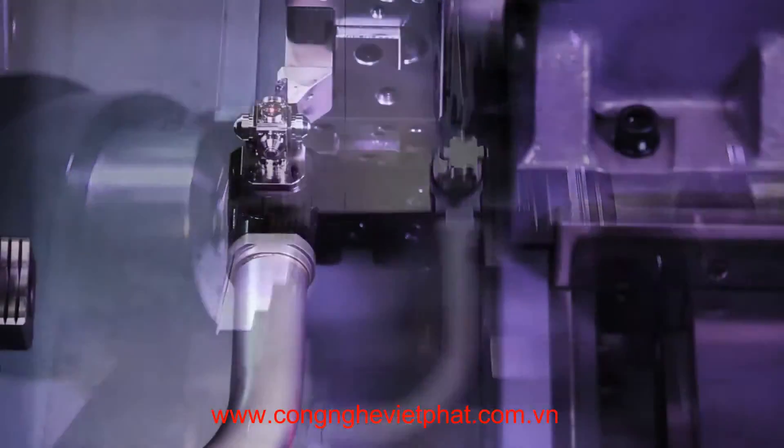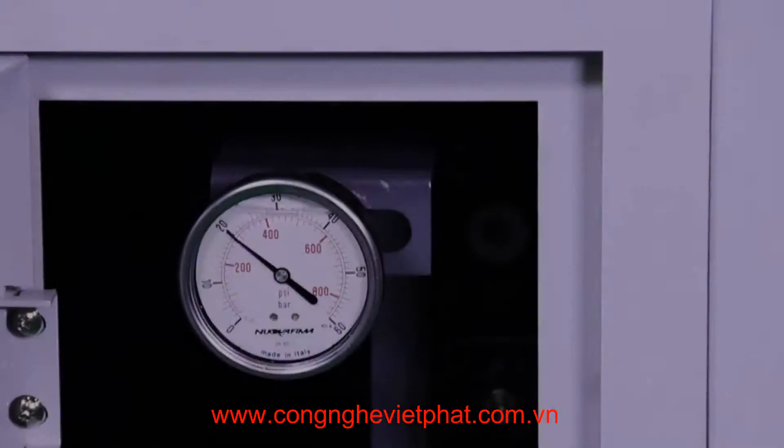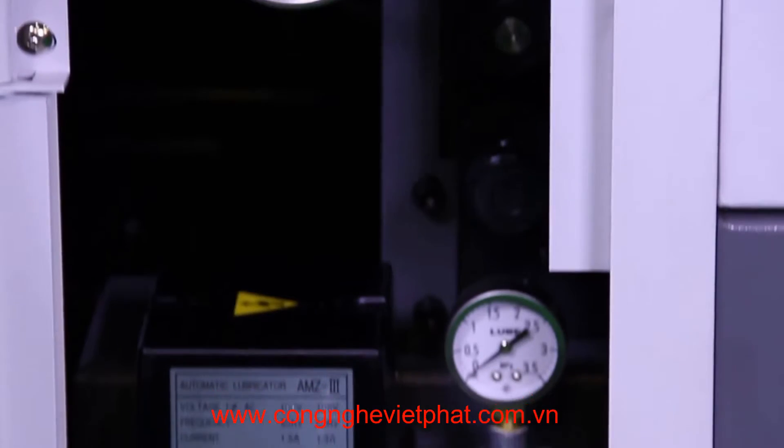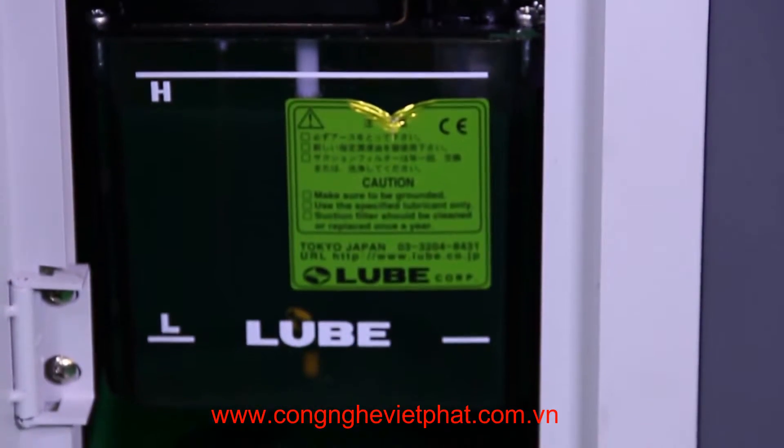Other standard features include a tool preset system and a machine work light. It has an independent reservoir coolant system, bar feed interface, and an easy-access automatic way lubrication system.